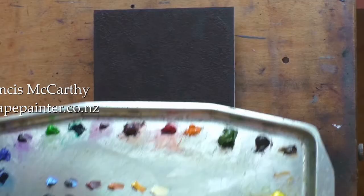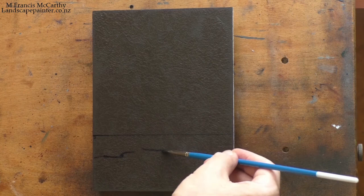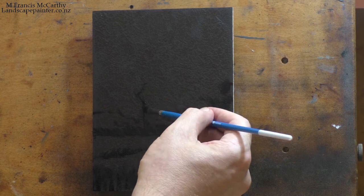Welcome to another tonalist landscape oil painting demonstration. This is your painter in residence, M. Francis McCarthy. I'm bringing you a little original painting I did back in March — it's called 'The Gloaming,' it's a six by eight. It's a scene I have painted before, way back in 2013, which is getting to be five years ago. Isn't aging incredible?